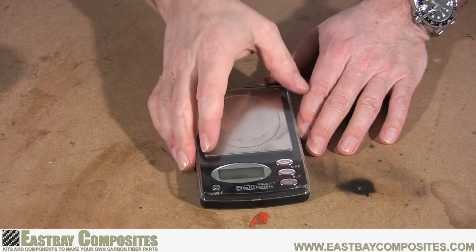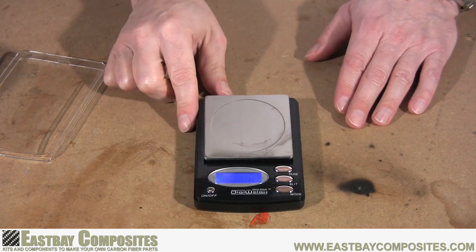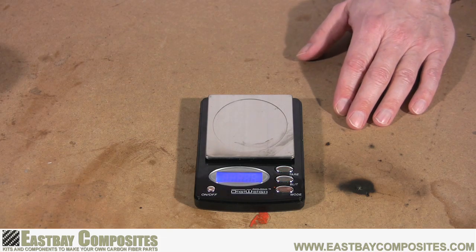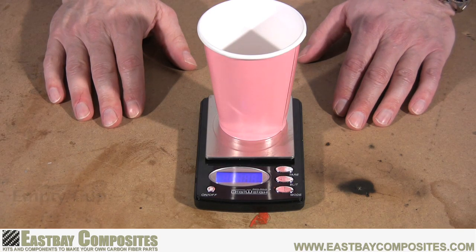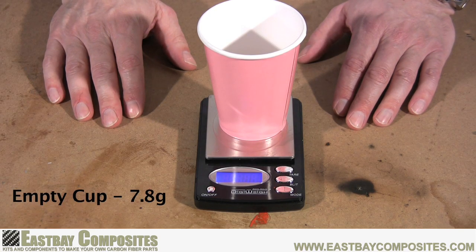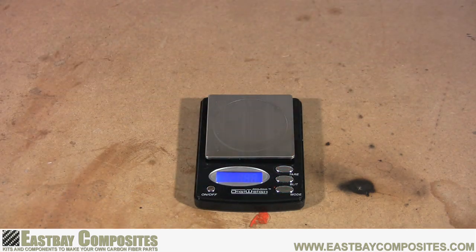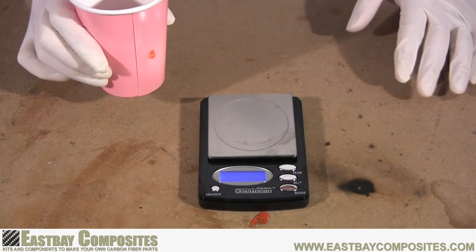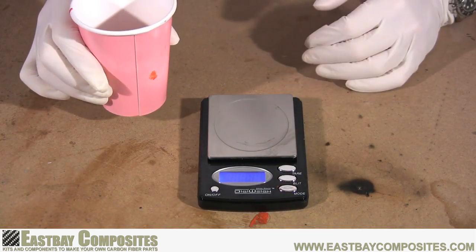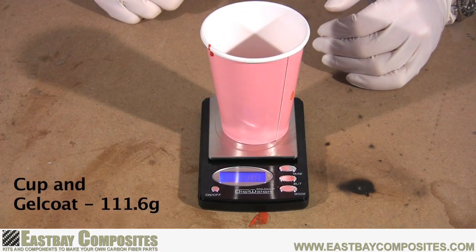Now in order to properly mix the gel coat, you must have a gram scale. They're available on our website and also on other internet stores. The first step is to weigh the empty cup that you're going to use to mix your gel coat. In this example, the cup weighs 7.8 grams. Now put your gloves on and put some gel coat into the cup, then weigh the cup with the gel coat in it to get a total weight. In this example, the weight is 111.6 grams.